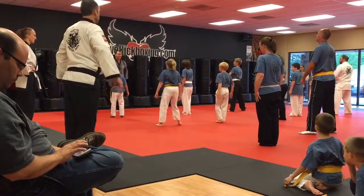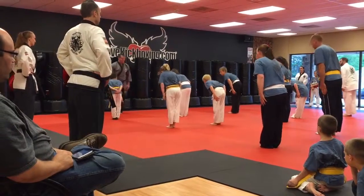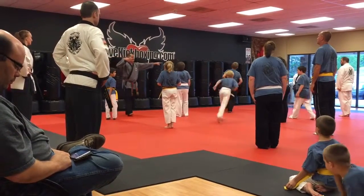Alright, hip. White belt. White belt to the right base. And move on out.